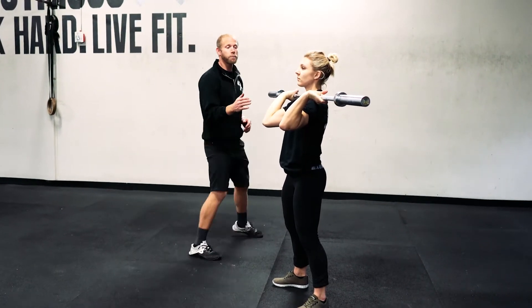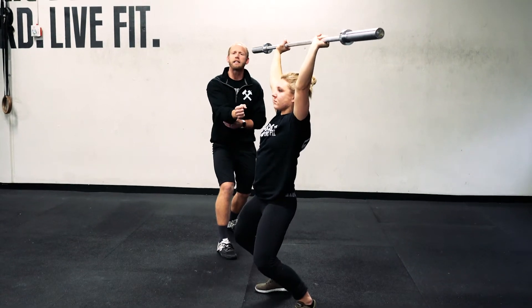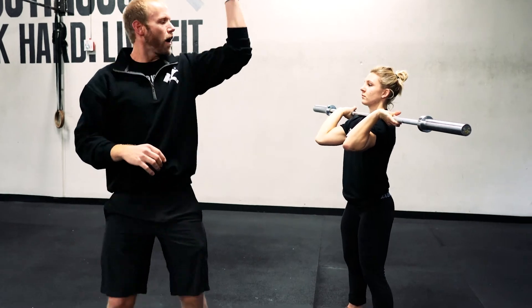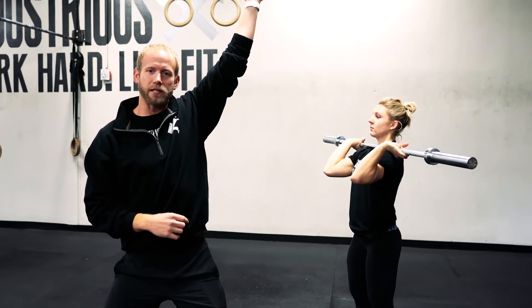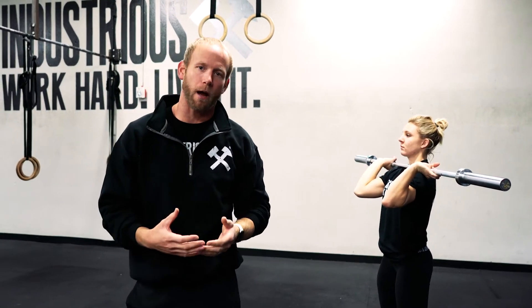The biggest mistake we see people make is the hips stay under them, and it pins them — they cannot get down any deeper. We see a lot of push jerks or power jerks caught on a bent elbow, and then the press-out happens afterwards. That gets you through a CrossFit competition, but it's not going to work in a weightlifting competition.